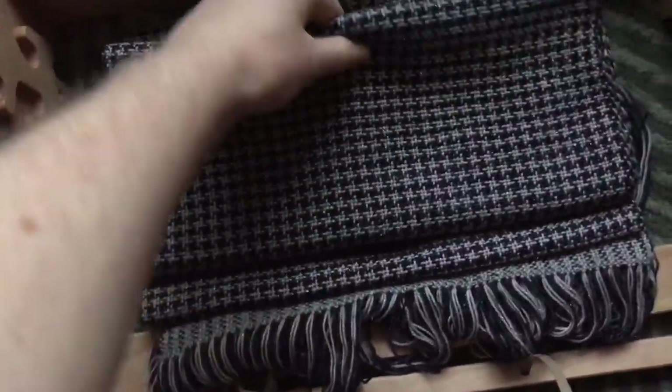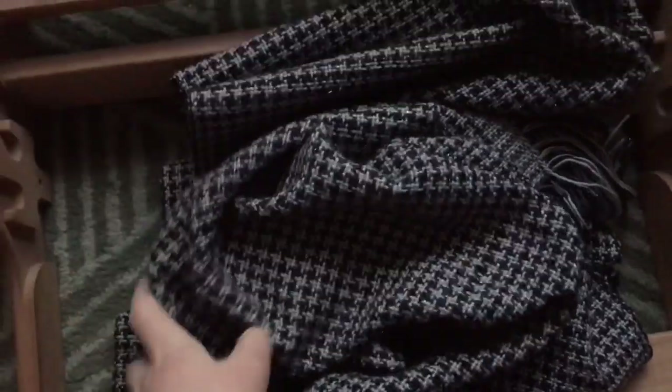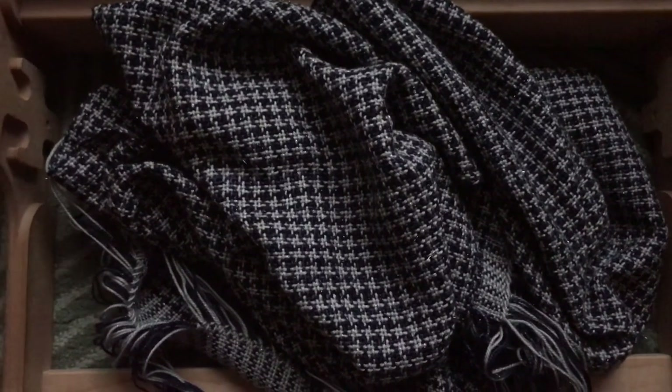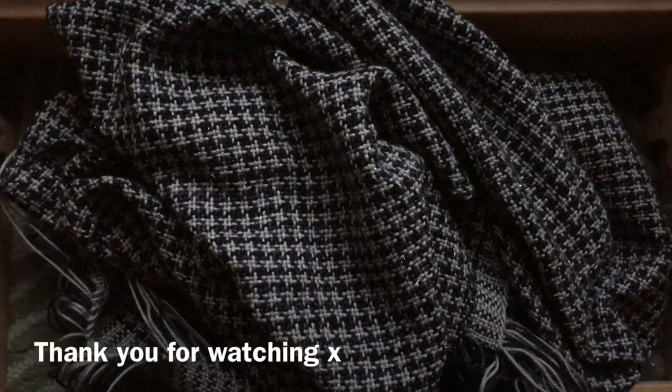This is the final piece. I haven't washed it yet, but when I wash it, it will seal up. It has shrunk down even now just after taking it off tension. You can see it's a little bit holey, but it is still a solid fabric. It's pretty and really simple to do. I hope you enjoyed this tutorial — do tag me if you make something from this, because I'd love to see how useful you found it. All right, guys, see you later!